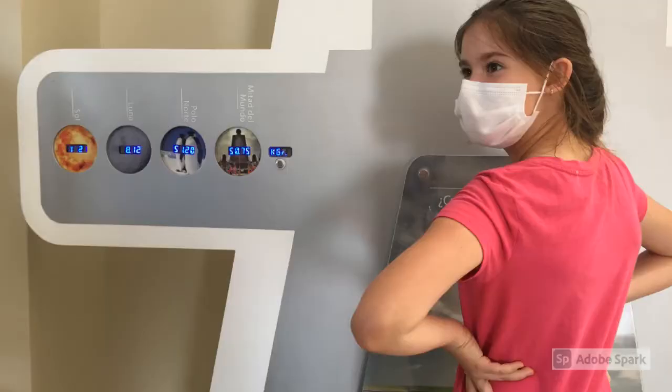For the next experiment we went to this balance that tells you how much you weigh in different places, like the middle of the world, the north pole, the moon, and the sun. Isn't that crazy?